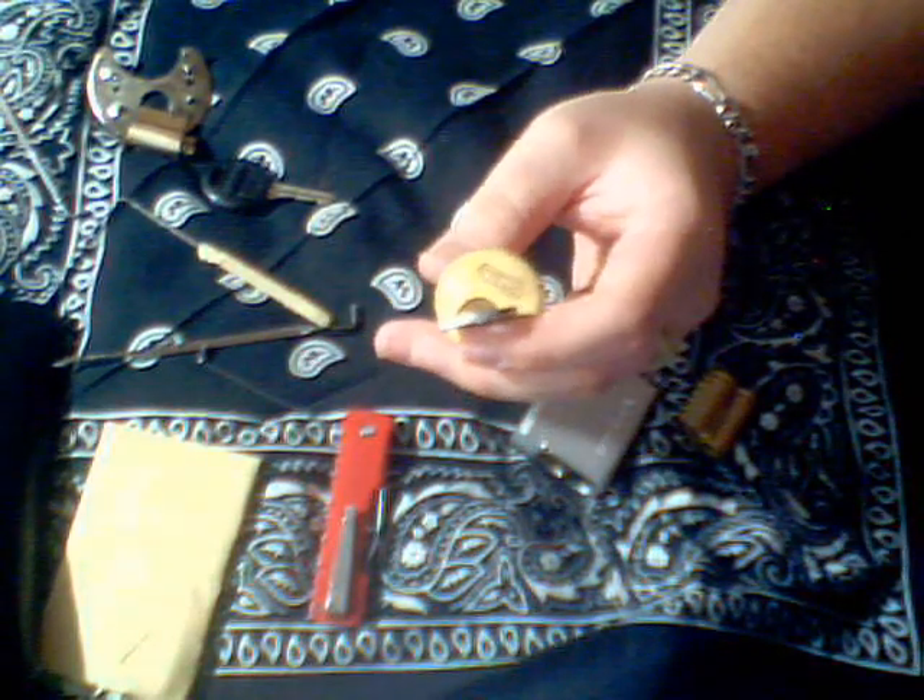I gave him an American 40 series, a U-Haul 8550, a little tiny workshop lock, and I also made him a nice little doohickey — one of these.